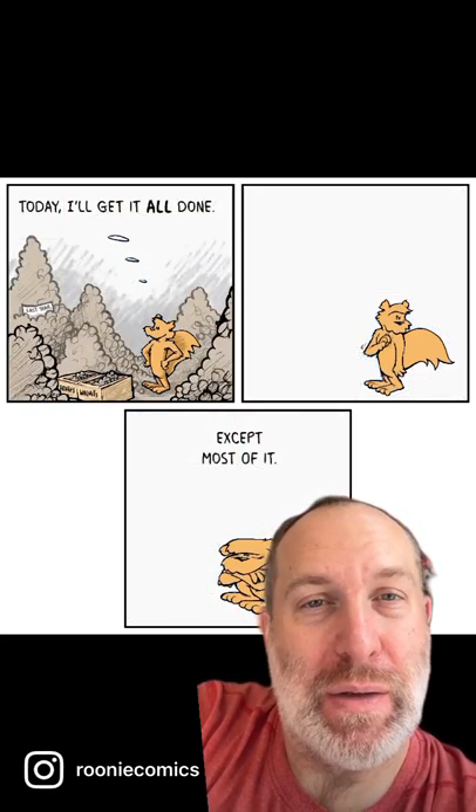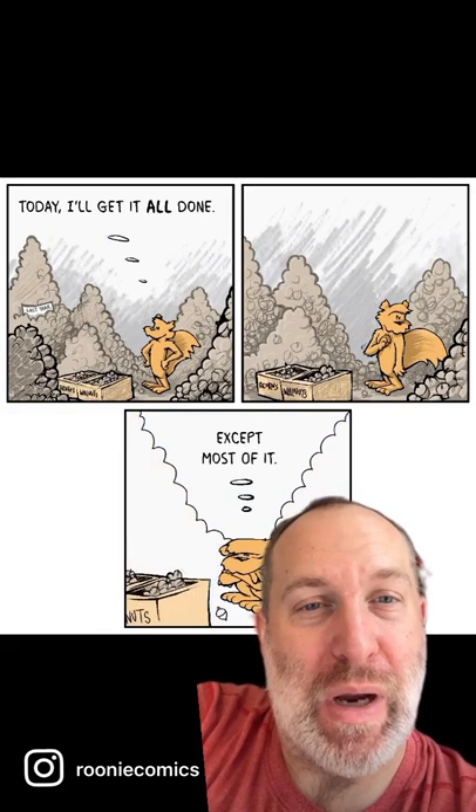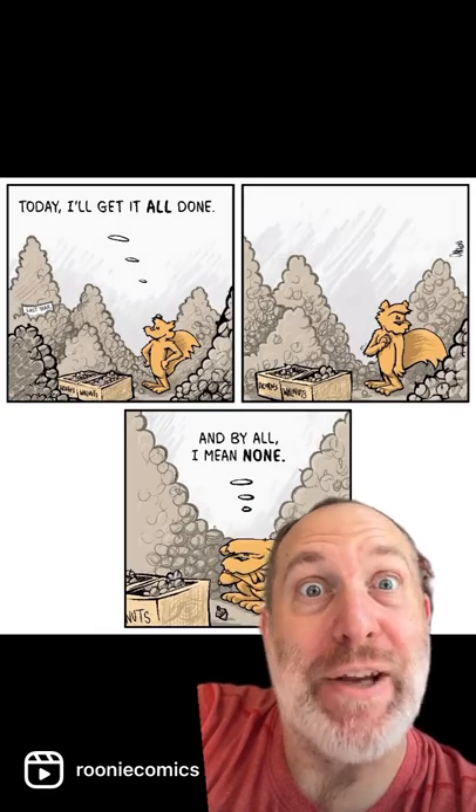I also did a weird thing with the background, kind of doing dry brushing instead of just fading, so I dropped that later.